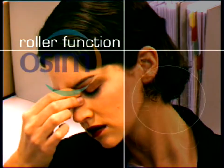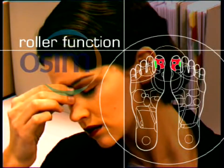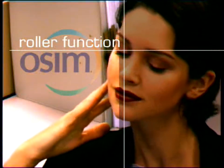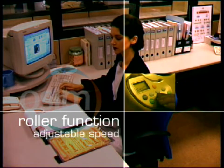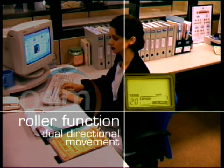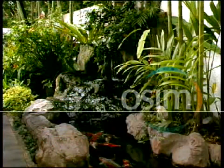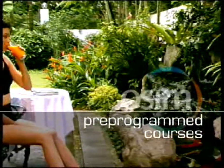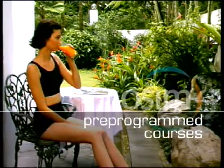If you have a headache, you may try massaging the reflex points of the head and temporal areas with the e-Reflexologist to relieve the pain. With adjustable speed and dual directional movement, you can customize the roller function to suit your preference and needs.